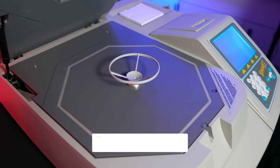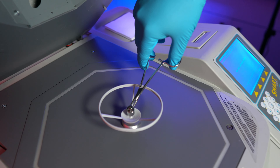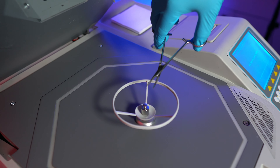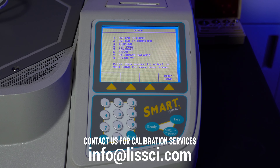Open the cover. Make sure there's nothing on the balance. Press tare to cancel out the weight of the balance. Now you can place the 10 gram weight. Once the calibration is complete, you can remove the weight and press any key or exit to return to the setup menu.